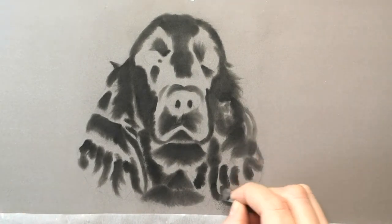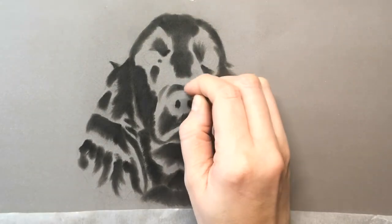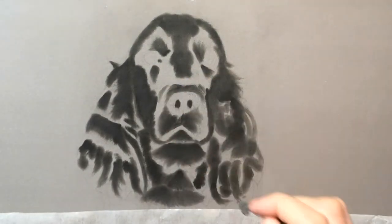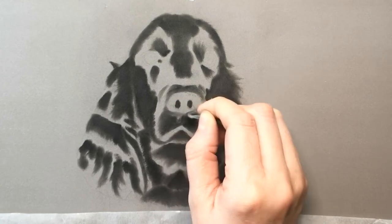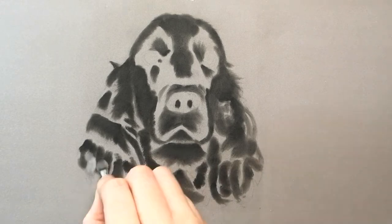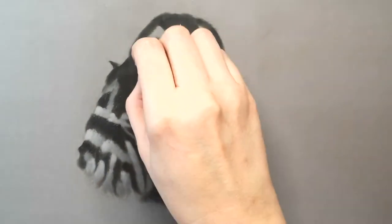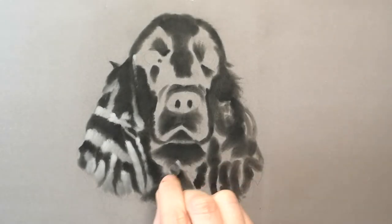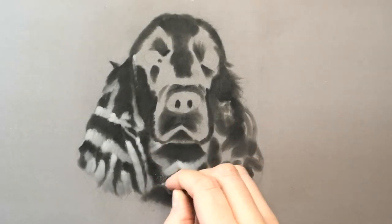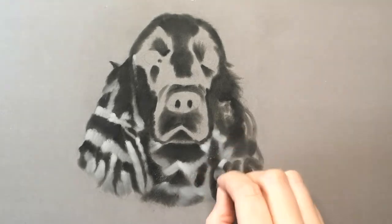Nearly plotted in all the darks now - just finishing up on the ears, making sure that the darkest areas are as dark as they can be. Make sure that you really do blend out the pastel. We want lots of fine thin layers rather than thick layers that fill the tooth of the paper too early. If we fill the grain of the tooth of the paper too early, it's then very difficult to apply more layers.